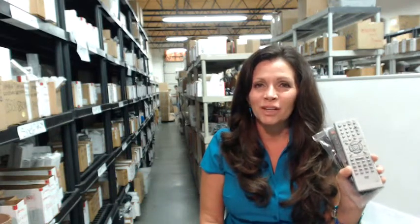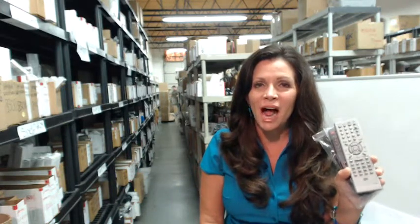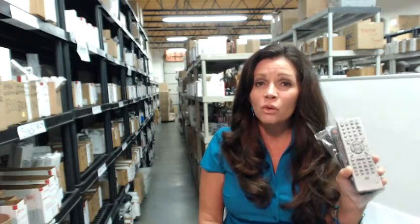Hi, I'm Carrie from electronicadventure.com, where we have over 300,000 remote controls in our warehouse. So whatever you need, it'll ship today or next business day. And our remote controls are new, not refurbished or used and not universal,